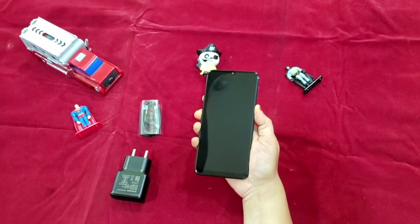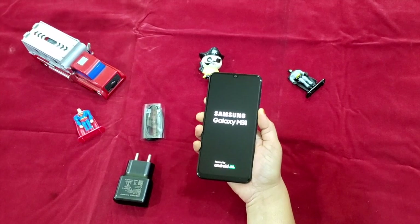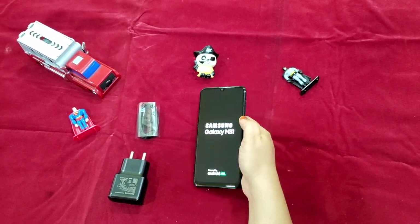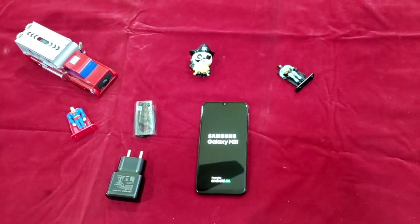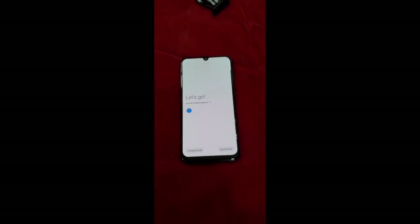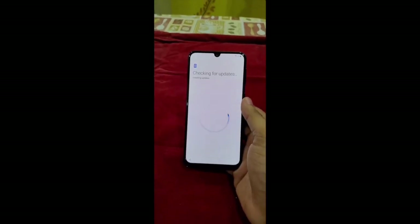Now let's boot up this device. It takes some time to start up as it was the first time. Once done, let me get back to you after I complete a few of the general settings. The settings part is completed and now the device is good to go.